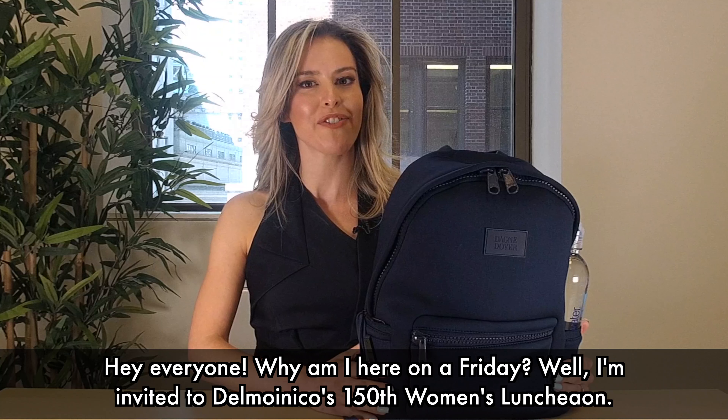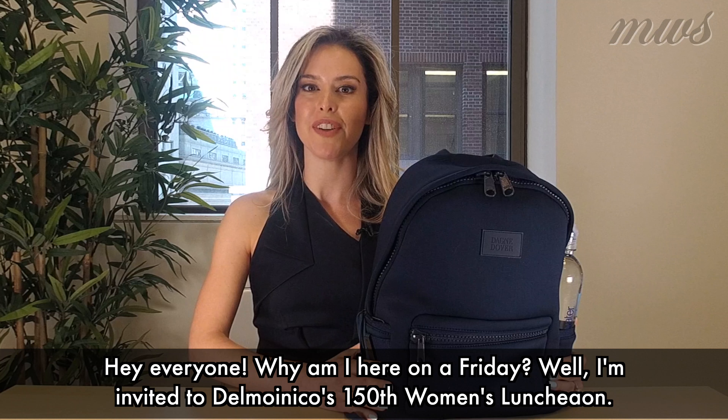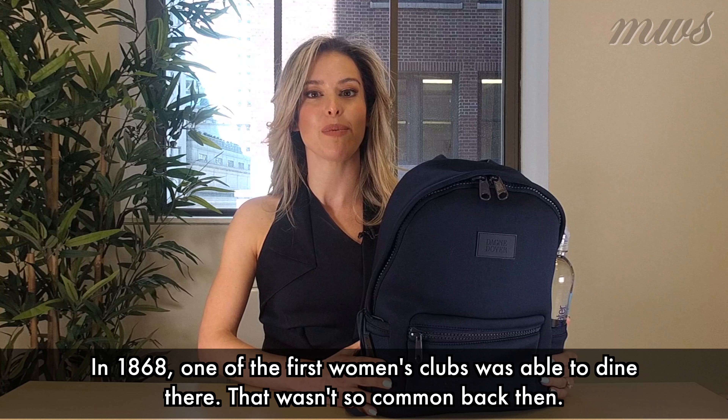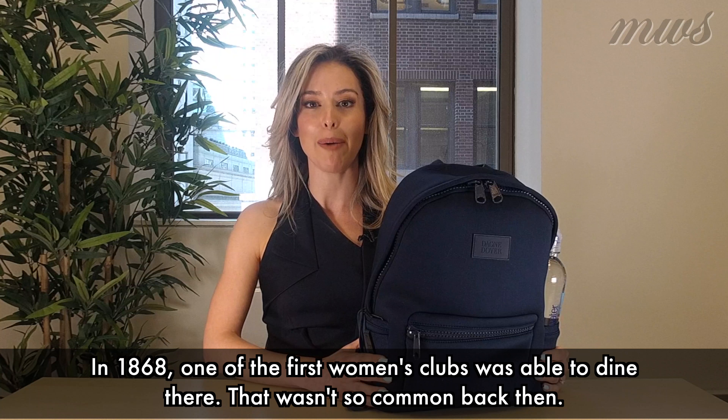Hey everyone! Why am I here on a Friday? Well, I am invited to Delmonico's 150th Women's Luncheon. In 1868, one of the first women's clubs was able to dine there. That wasn't so common back then.